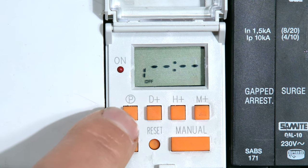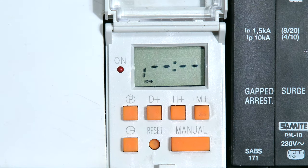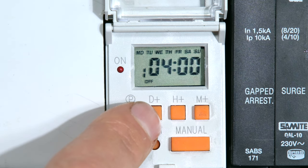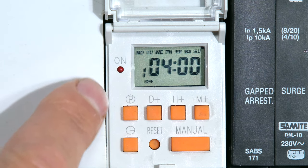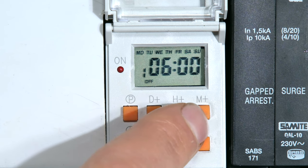I press P one more time and there it says program one, off. What time do I want it to go off? I'm going to set it for 6:30 a.m. I've first got to choose the day. Because I set it to go on every day, I'm going to also set it to go off every day. So I'm going to now select the time and make it 6:30 a.m.